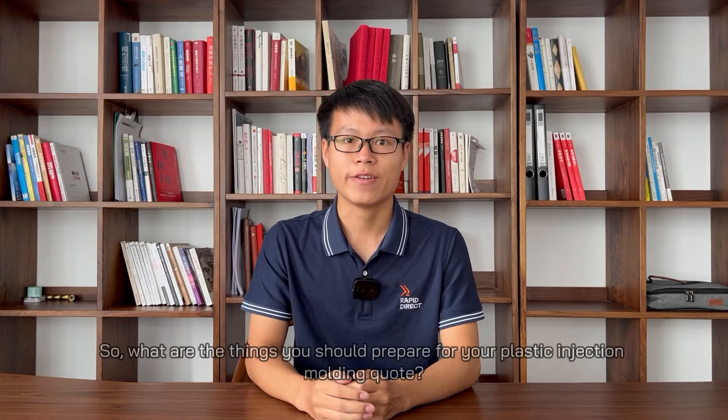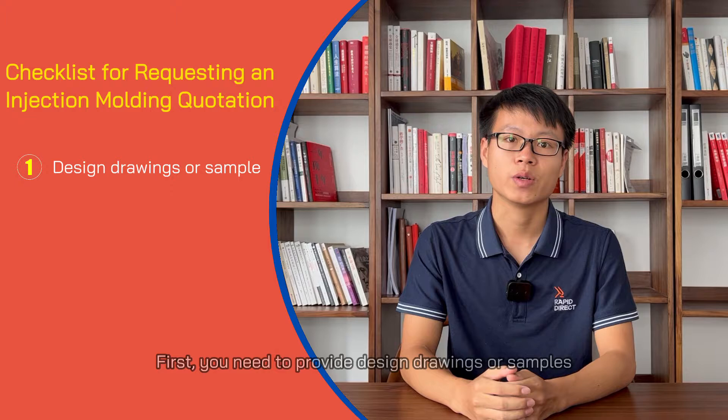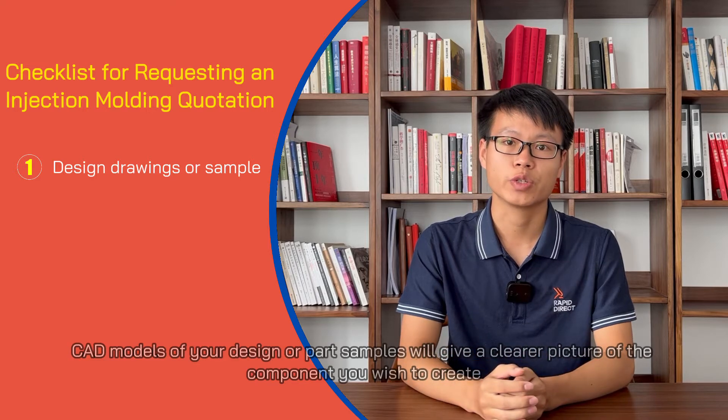What are the things you should prepare for your plastic injection molding quote? Five things are needed. First, you need to provide the design files or samples. CAD models of your design or part samples will give you a clearer picture of the components you wish to create.